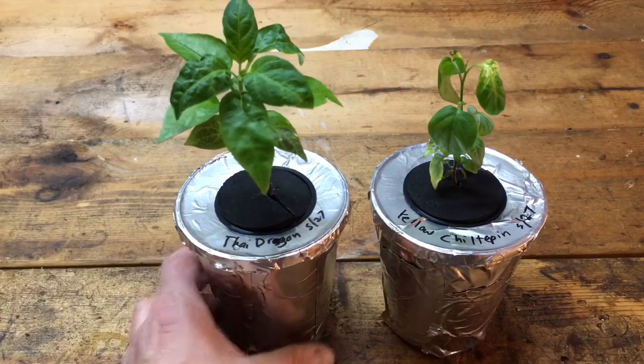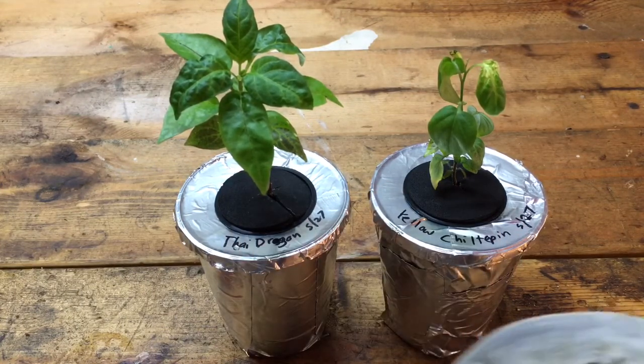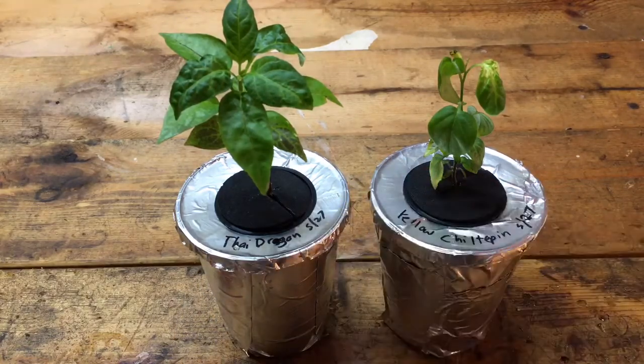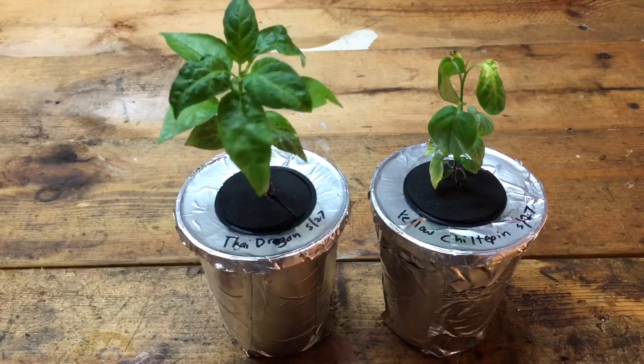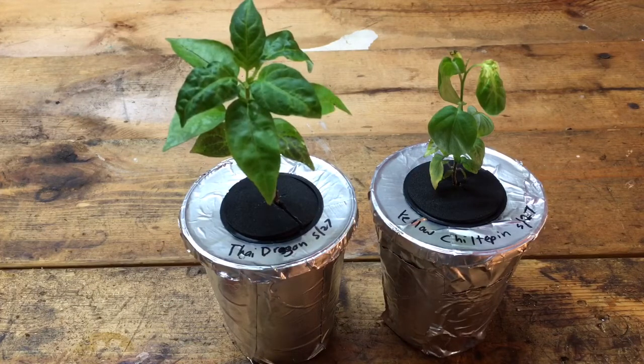Alright, these are done — it only took a few minutes. They've got nutrient solution in them and I'll stick them back under the light. I used this reflective tape; I just happen to have it. I don't even know what it's used for — maybe ductwork or something — but you could really use anything. You could paint them or wrap something around them, whatever. I think this will work anyway. It's a good solution for what I need right now, and of course I'll put these in something bigger as they grow. Hope you liked the video — please subscribe if you did and thank you for watching.